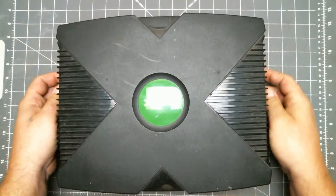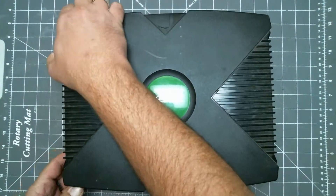Flip it back over. It may take some wiggling but the top cover lifts straight up.